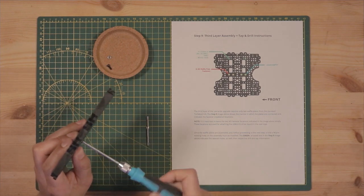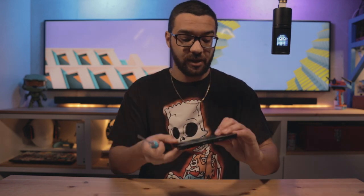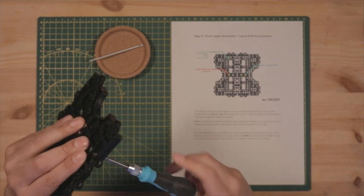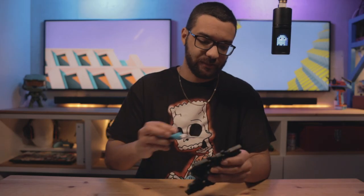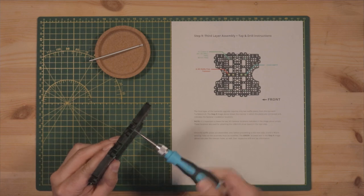Now that the plates are together — with two holes left empty and two holes with fasteners — switch over to your M3 tap and tap those holes to receive the LIDAR mount. I've marked them with washi tape, but the step nine graphic shows you exactly where. These are the handy M3 ready holes in the waffle plate, so you don't even have to drill them first — just put the tap in. Keep it as straight as you can, but if it's a bit crooked, don't worry about it.